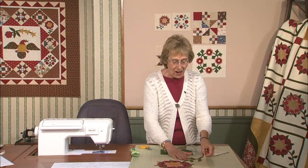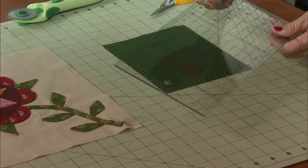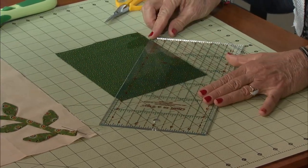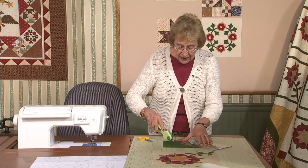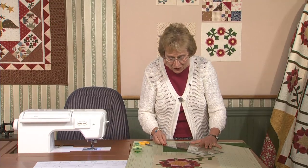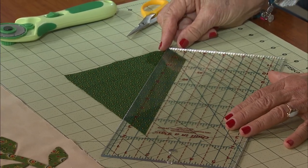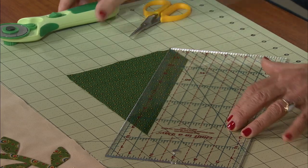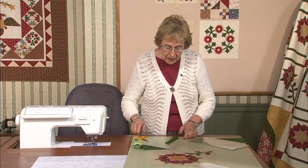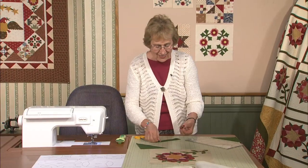I'm going to start on the stem on the Harrison Rose. It is a bias strip. You need to find the 45 degree line on your ruler and place it across the bottom edge. Get it all lined up and make your first cut. Then move it over, line up your 45 degree line again across the bottom, and cut a one and a quarter inch strip. Just cut off both ends so they're straight.